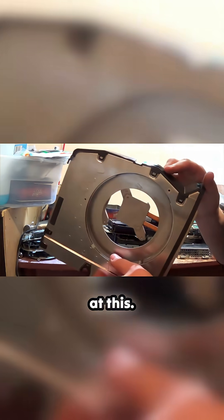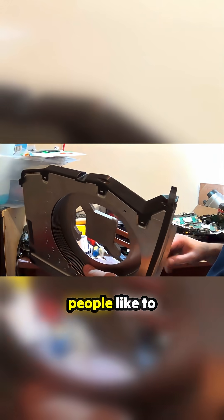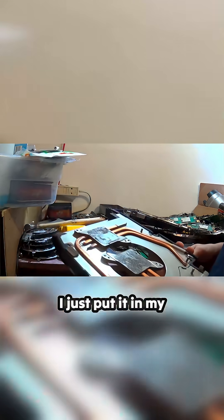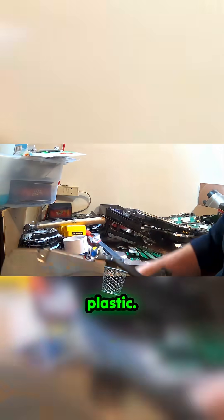Ooh, and look at this. Nice hunk of aluminum and copper. I know a lot of people like to get this tubing off, but it just takes too long. I don't bother. I just put it in my copper slash aluminum heat sink pile. Take out the plastic.